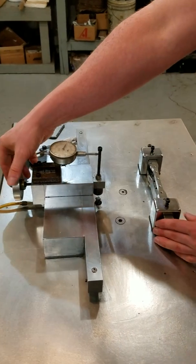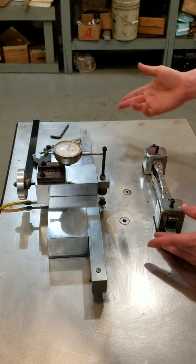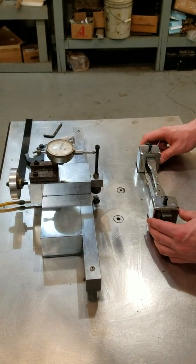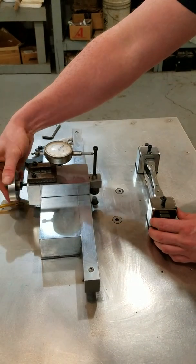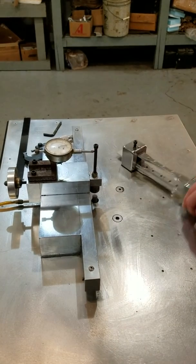Every time you make a pass, you then turn your knob to move the head of your machine in farther, and you just keep going until you get down to your desired size.